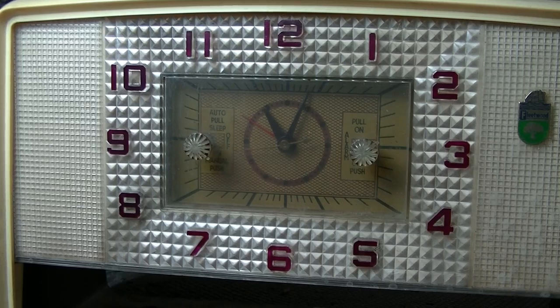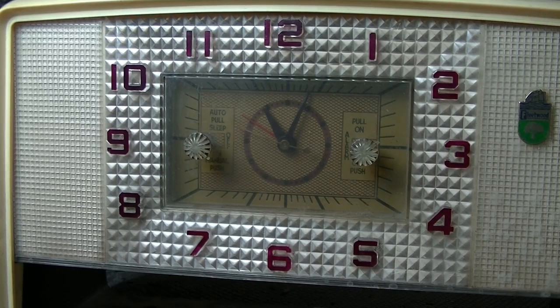Not even going to attempt looking at that. Anyway, real short video, but I got lucky again — the clock works and the alarm works too, so that's cool. Thank you all for watching, I'll catch you real soon. Take care and have fun.